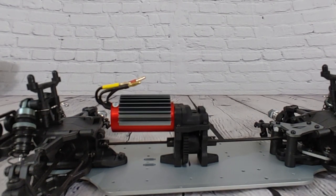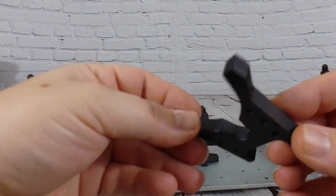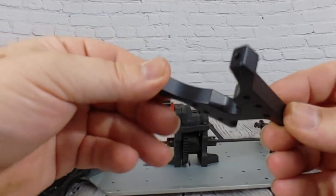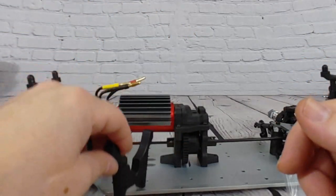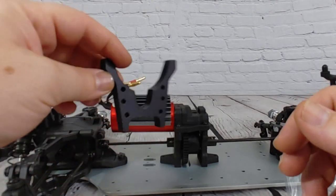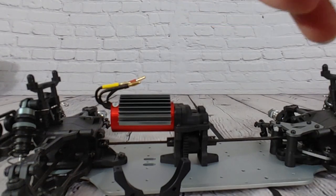All right, let's get this motor mount assembly done and see if I can get this done without disassembling. I said Delrin earlier — I apologize, this is aluminum, this is metal. I forgot — I think maybe our originals were Delrin, but this is anodized black.